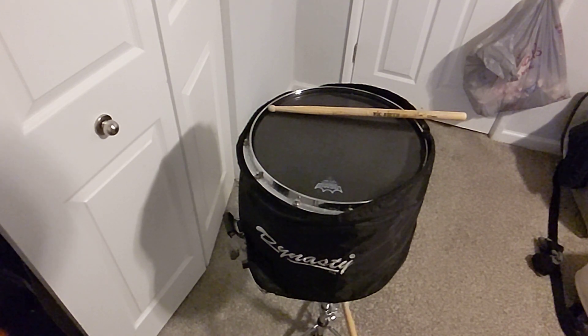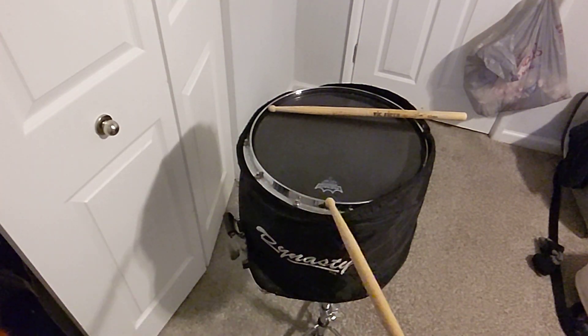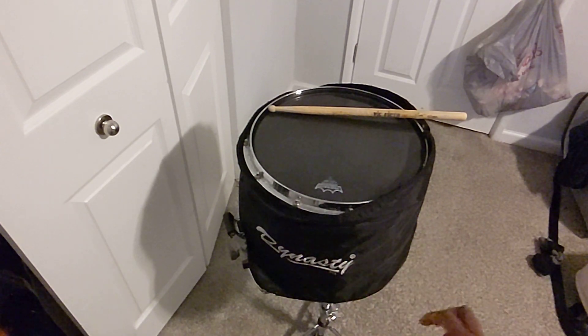It resonates very good. It's not a Mapex, it's not a Dynasty, it's not a Yamaha. What is it? Is it a Ludwig? Is it a brand new Ludwig? What is it?